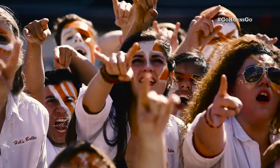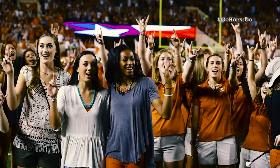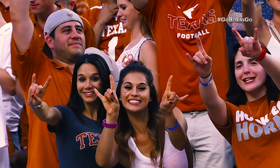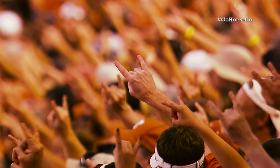When the campus community gathered for a pep rally, Clark demonstrated the hand sign and declared, "This is the official hand sign of the University of Texas, to be used whenever and wherever Longhorns gather."